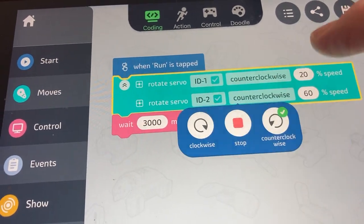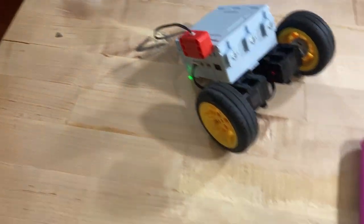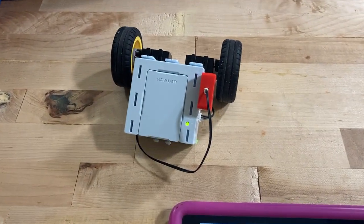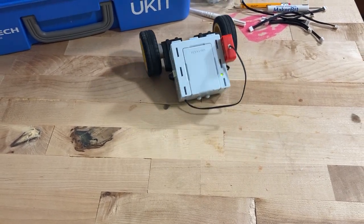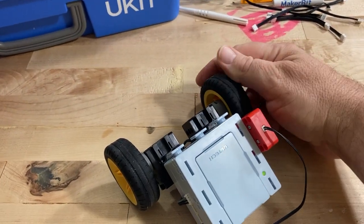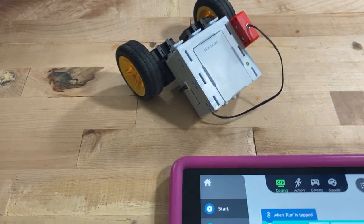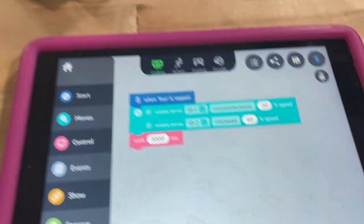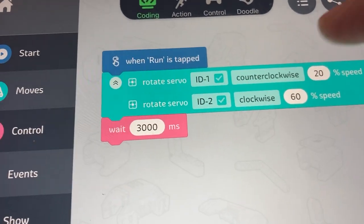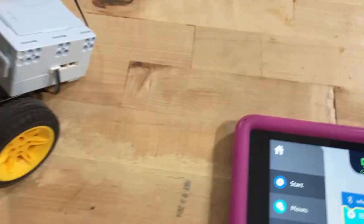And then back to having them be opposite and different speeds. That one makes it run backwards and turn — kind of turned. There's a little bit of slipping with the wheels. Maybe put a rubber band on the wheels, especially if you've got some nice thick rubber bands. The wheels seem kind of smooth. So having different numbers for the speeds will get some arc to it — one setup would have the arc going backwards, and another setup should have the arc going forwards.